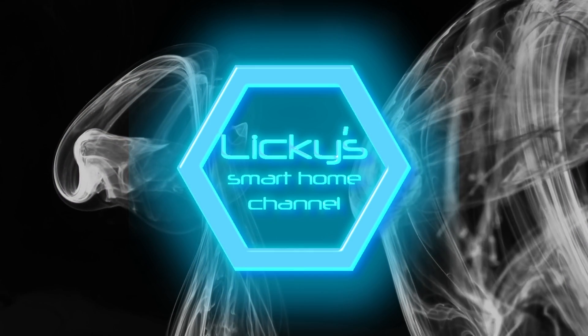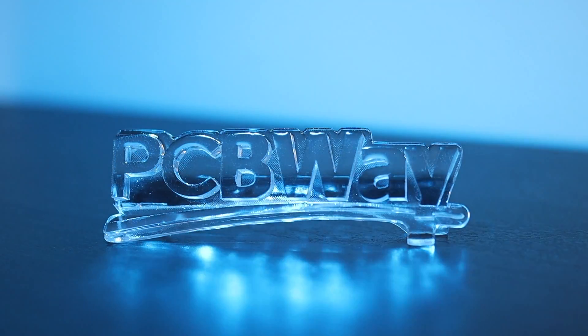Welcome back to my channel. Thanks to PCBWay for sponsoring this video.